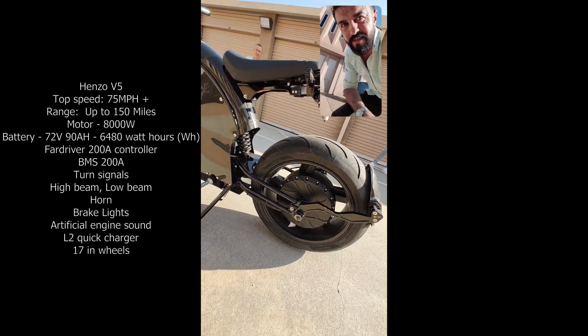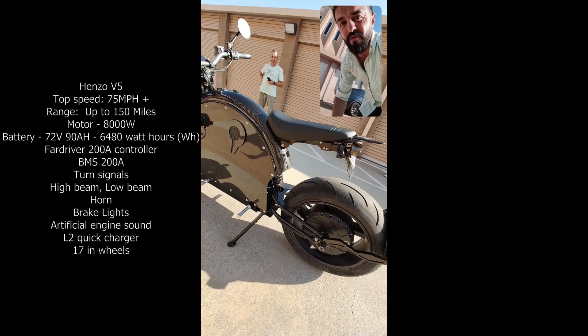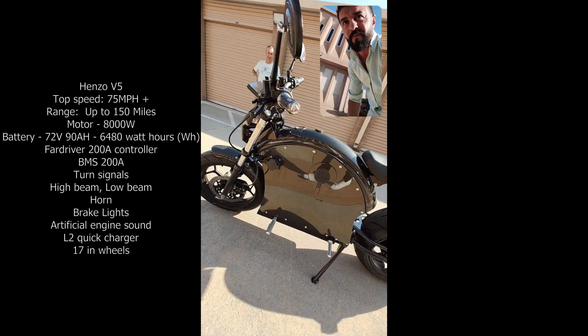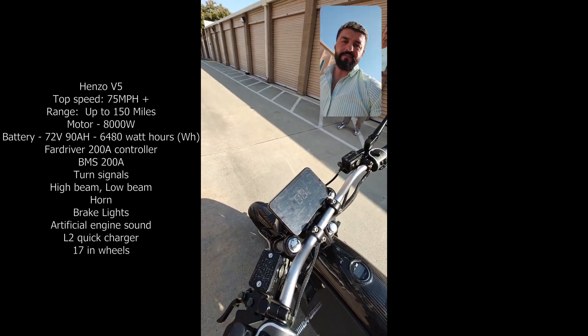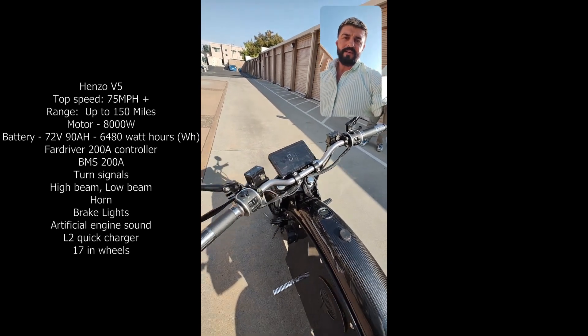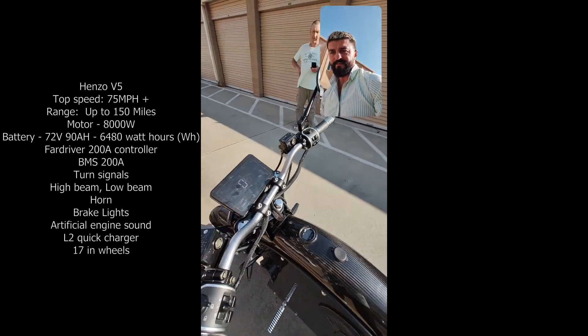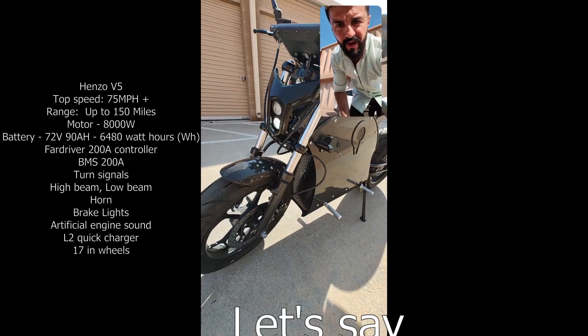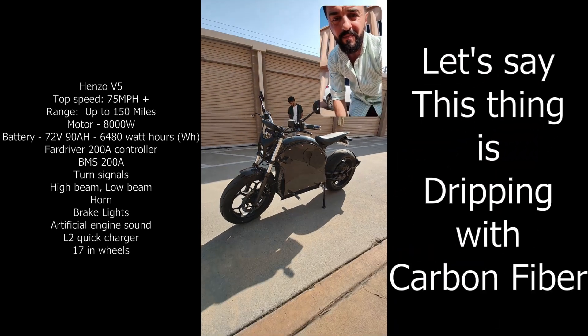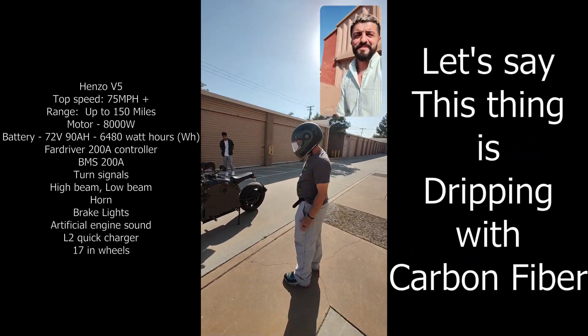It's a ridiculously big tire. Full carbon fiber — as you already know, the production bike has a much nicer display than this prototype. Same size but a much more advanced display. The controllers, everything you've seen — full carbon fiber, even the fenders. Both the back and front fender are carbon fiber.